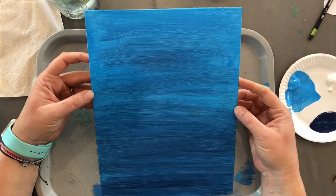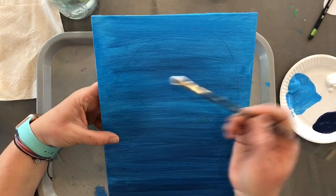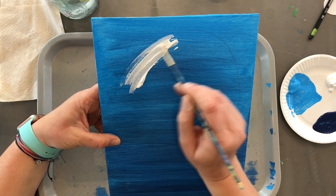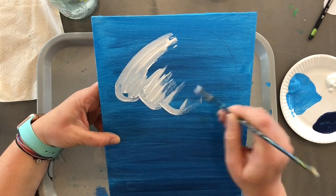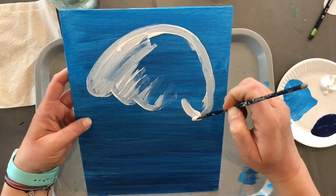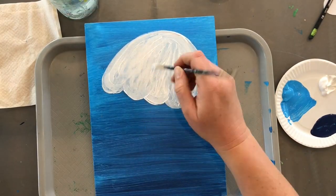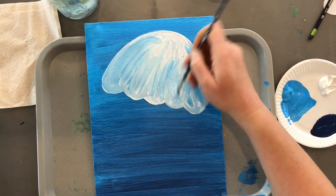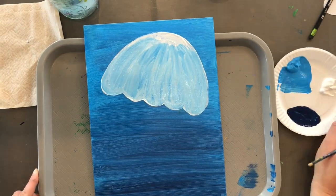Take your small brush and give it a nice good coat of white — just paint right over top of your pencil line and fill it in. Once you get a good coat of white, go straight to your blue and mix those two together on your jellyfish, and it'll give you a nice light blue jellyfish.